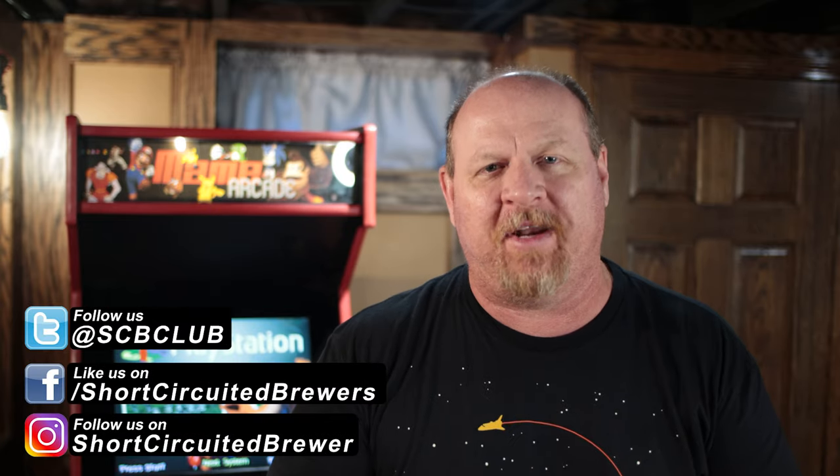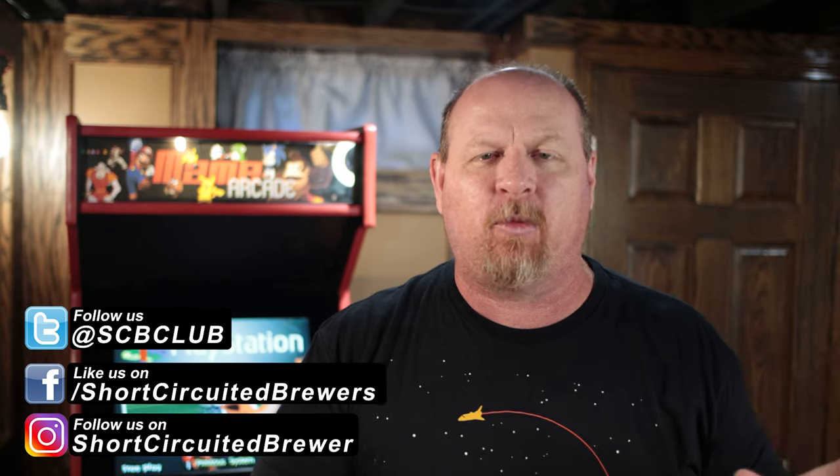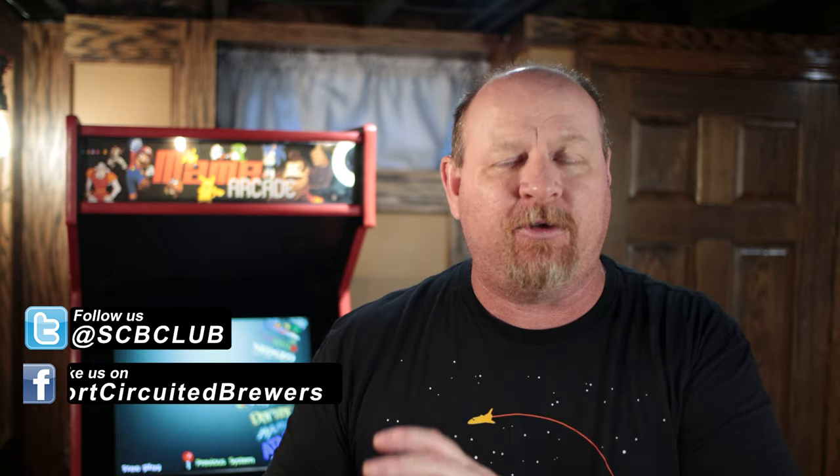How's it going? My name is Brian. Welcome to another video. If this is your first time here and you'd like to learn more about electric brewing and see how-to videos just like this one, consider subscribing. And if you do, don't forget to click that bell so you won't miss the video when it comes out.